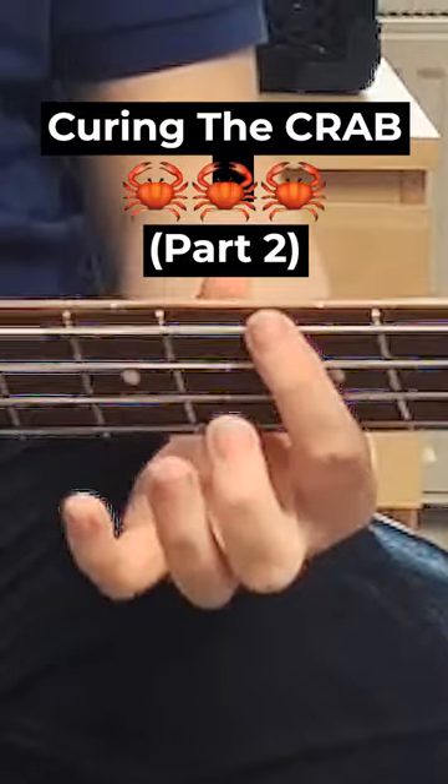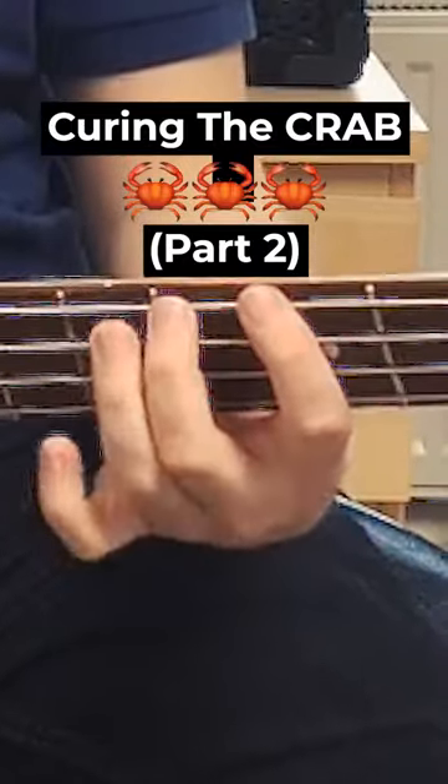We're going to put our first finger at fret 5, and then we're going to put our second finger down, like that. Now this is where our thumb comes into play, and our thumb ideally goes behind the second finger, thereabouts.